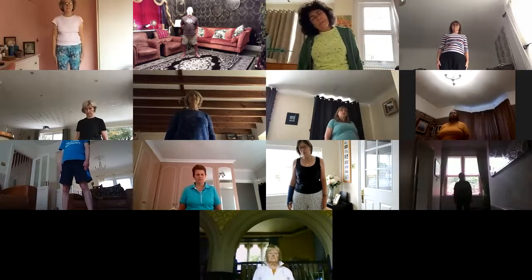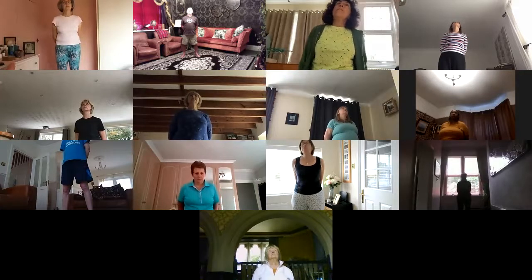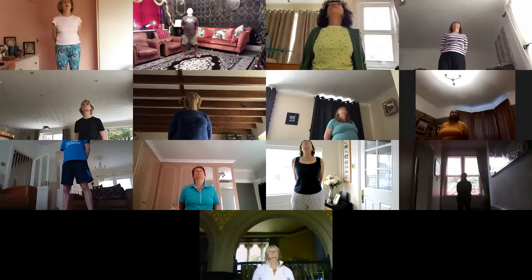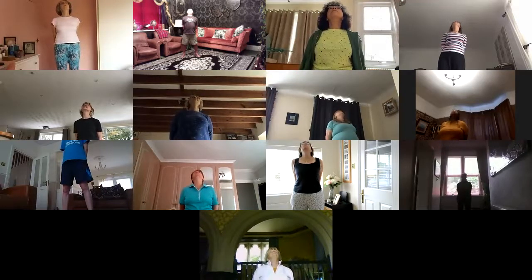Hands behind the back. Now pick a spot on the ceiling and look upwards — don't lean back from the hips, it's all in the neck. Once you've got your spot on the ceiling, push that lower jaw forwards as far as you can. On the exhalation push the hands down the back, breathe in, exhale. Push the hands down the back to 15 — push that lower jaw forwards. Feel that huge stretch from the lower jaw to the top of the chest — it's a stretch that gets overlooked guys.